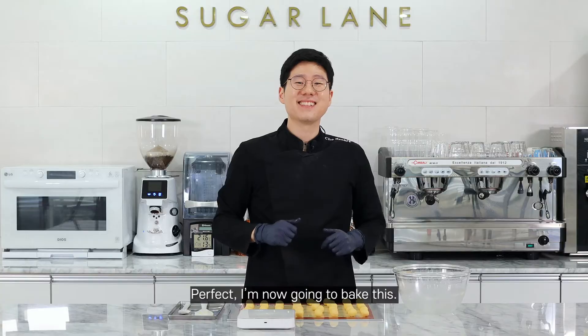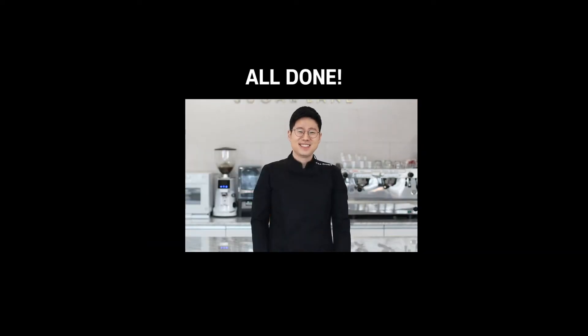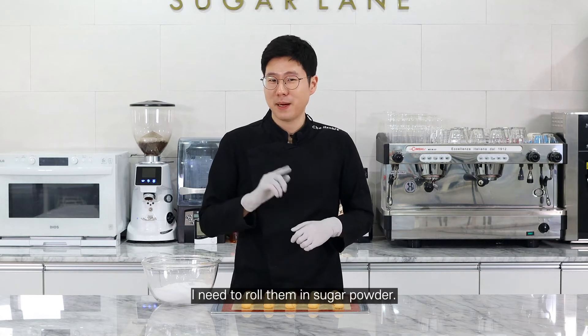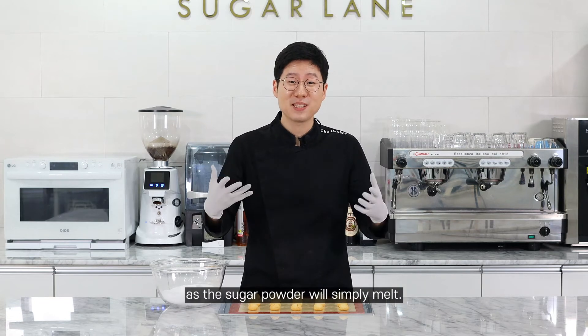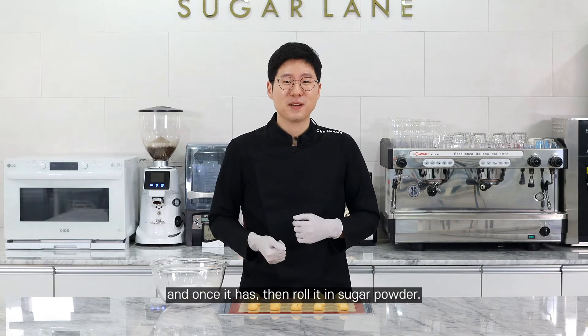I'm going to bake this now. The snowball cookies have been baked — it smells so good. I want to try them now, but I need to roll them in sugar powder before I do that. Don't roll them in sugar powder when they're hot because the sugar is going to melt. So let it cool down and once it has, then roll it in sugar powder.